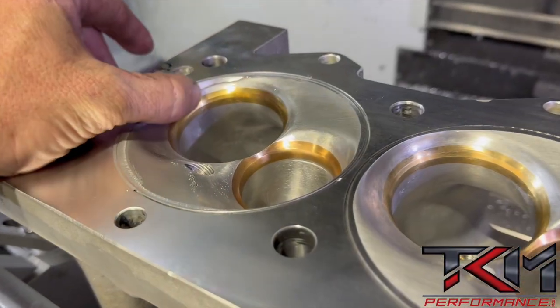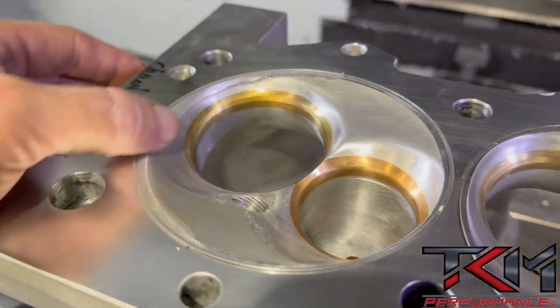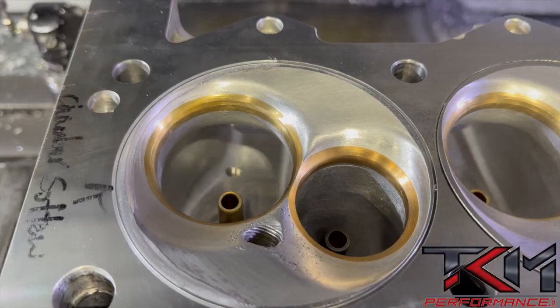Now we've got the programming done. We've got it in the VF3 here and we're going to run the program we created earlier today. The whole idea is to get this chamber to where it'll look like it was never welded on before.